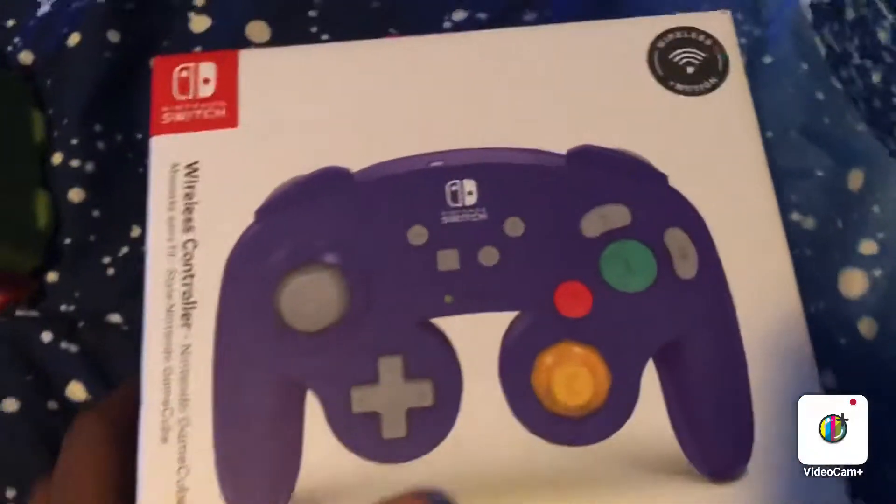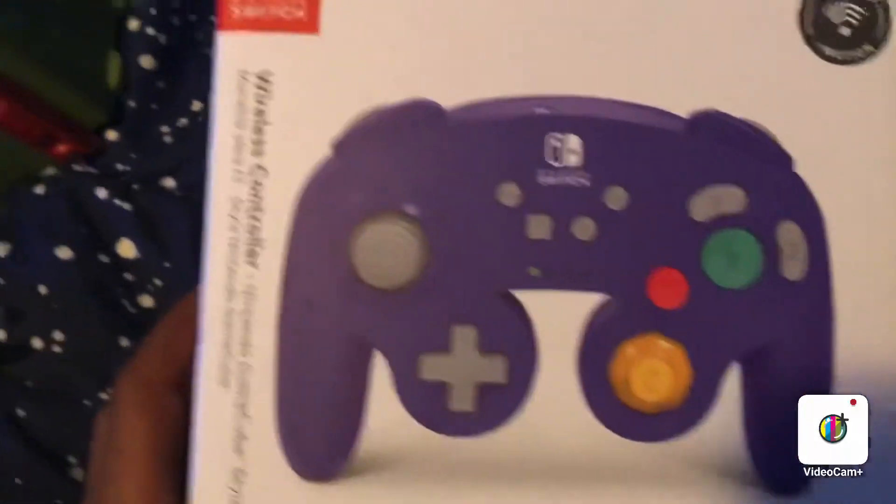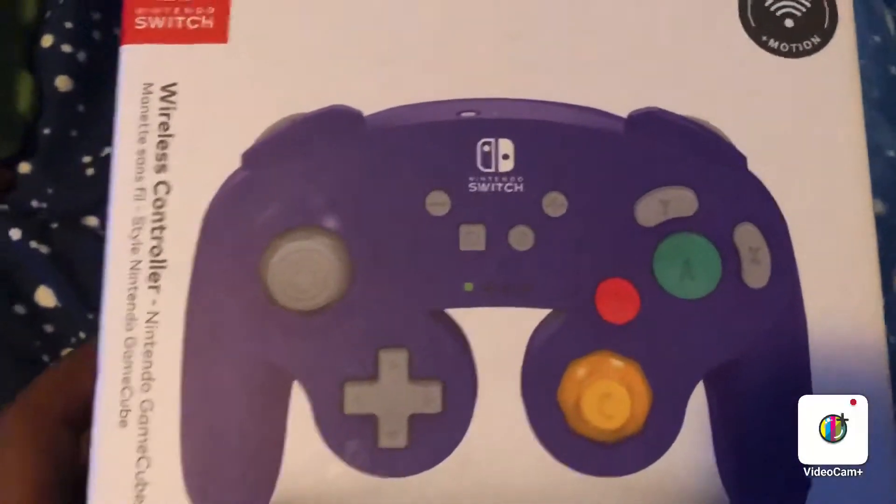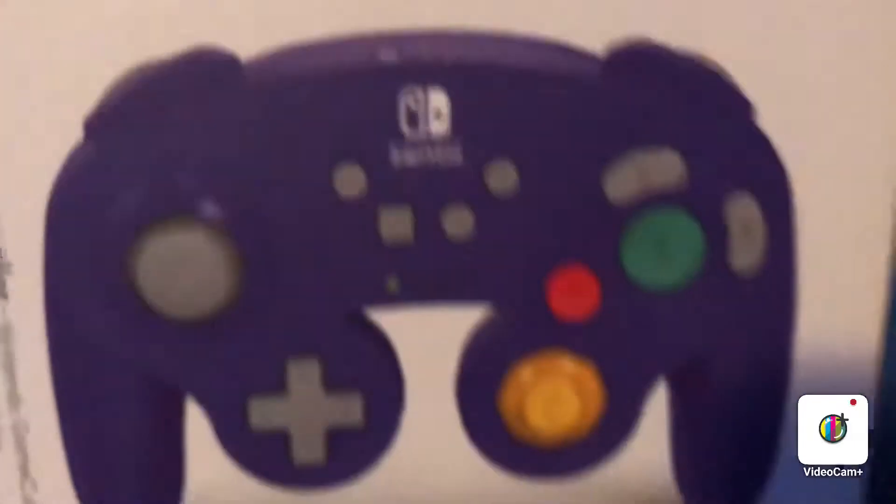Today we'll be unboxing a Nintendo Switch GameCube Pro Controller. Let's see the features.